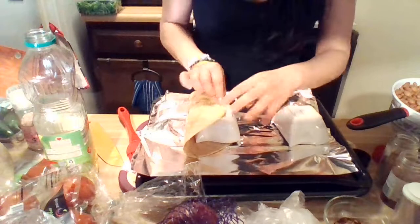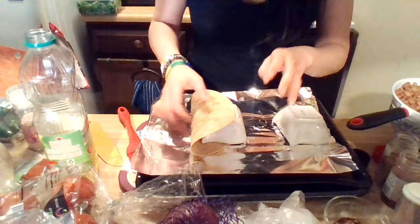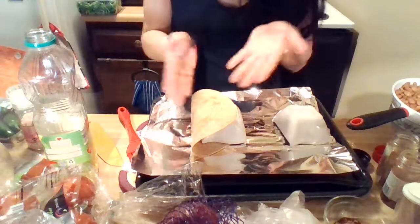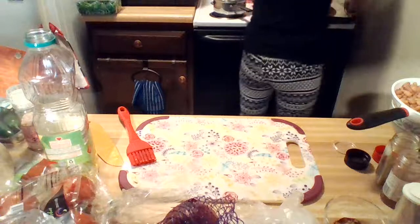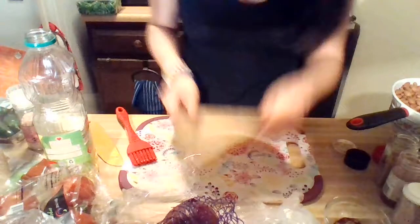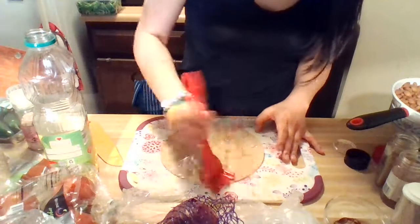You're going to flip the tortilla shell so that it rests on the pan — that's how you bake it. When it comes out, it's going to be shaped like an actual taco shell, which is pretty cool. You cook those for 10 to 20 minutes; I usually go right in the middle at 15 minutes at 425 degrees.